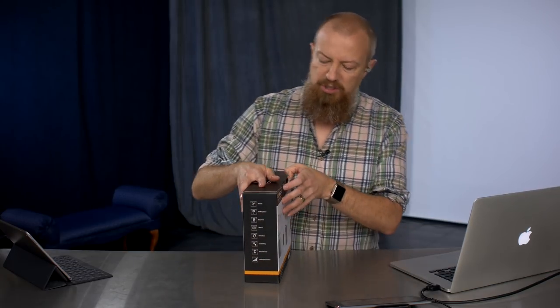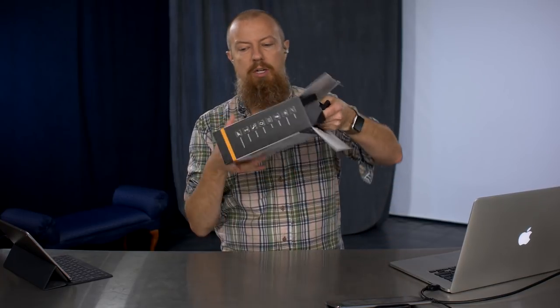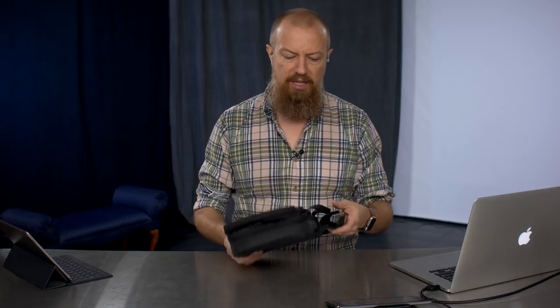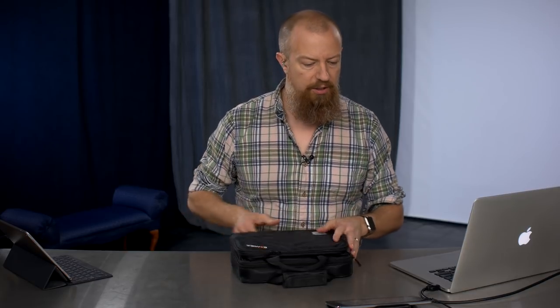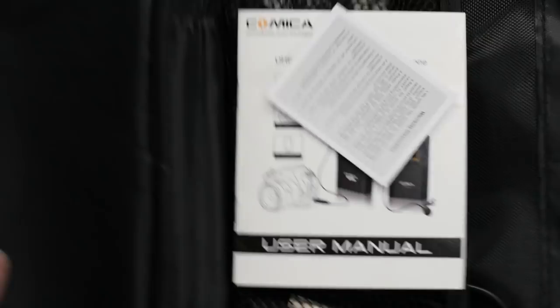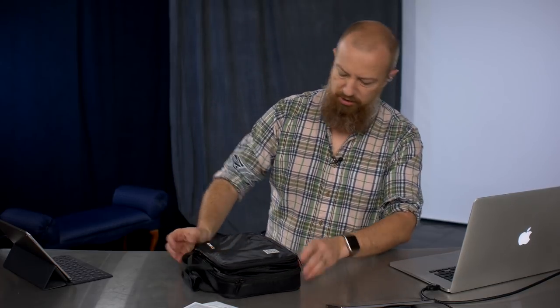It is a lovely little box. We don't care about the box — let's just open this thing. It comes in a nice soft case that holds all the stuff. Let's do a top-down view on this. In the main compartment — let me find the zipper — it's a double-zippered case. Open that up and we should get a better look at what's in there.